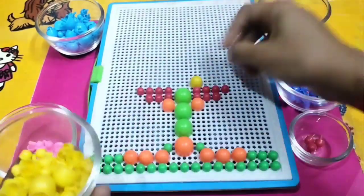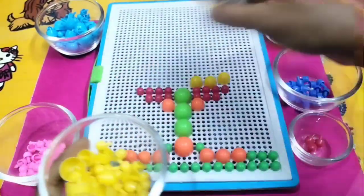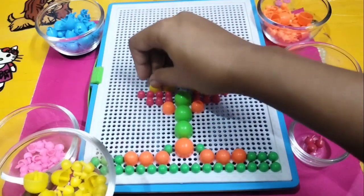Here I am using yellow color beads. Yellow color, yellow color, where are you? Here I am, here I am! How do you do, yellow color?